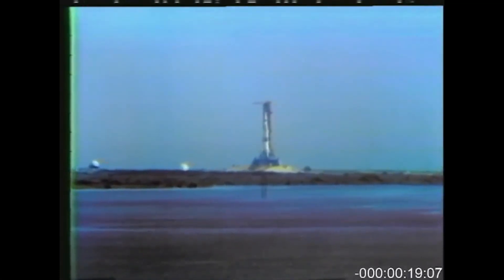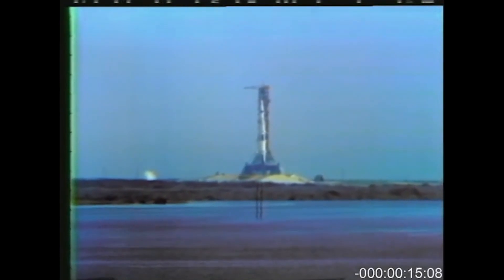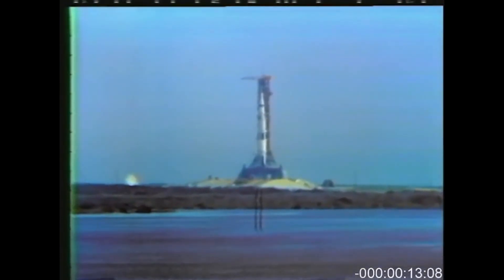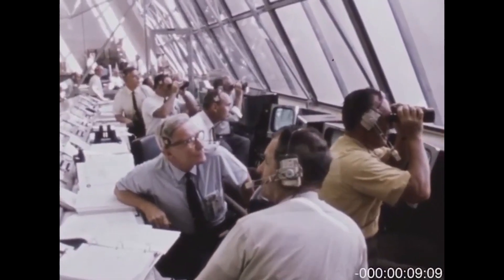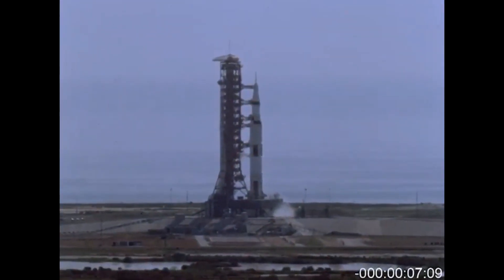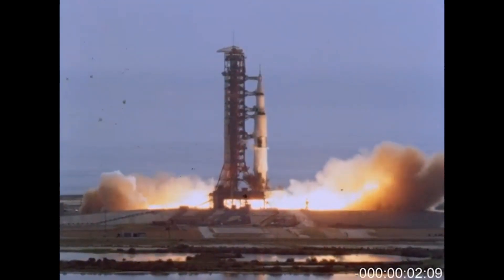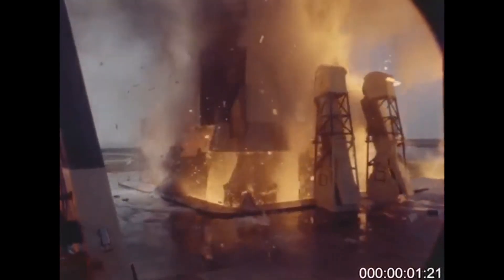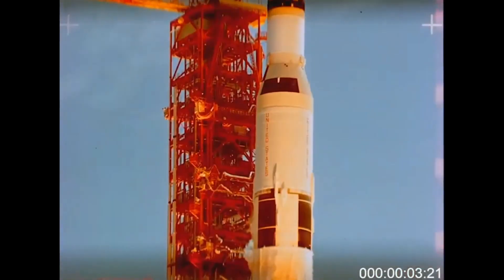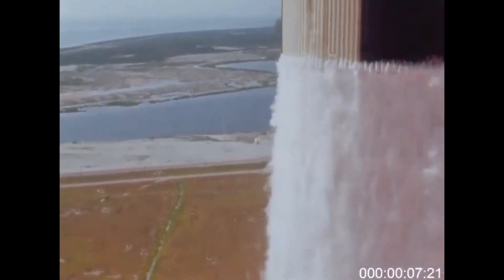20 seconds and counting. T-minus 15 seconds. Guidance is internal. 12, 11, 10, 9 — ignition sequence start — 6, 5, 4, 3, 2, 1, 0. All engines running. Liftoff! There you have a liftoff, 32 minutes past the hour. Liftoff on Apollo 11.